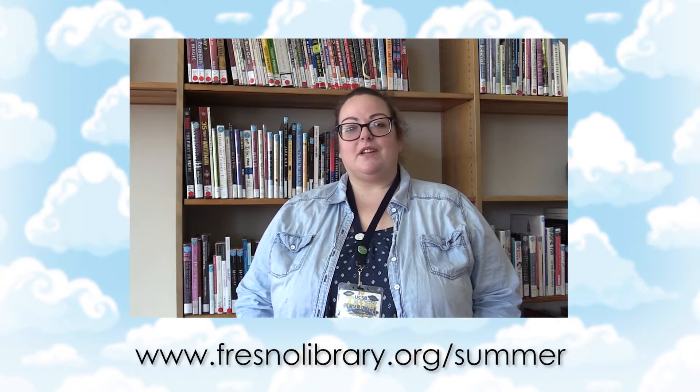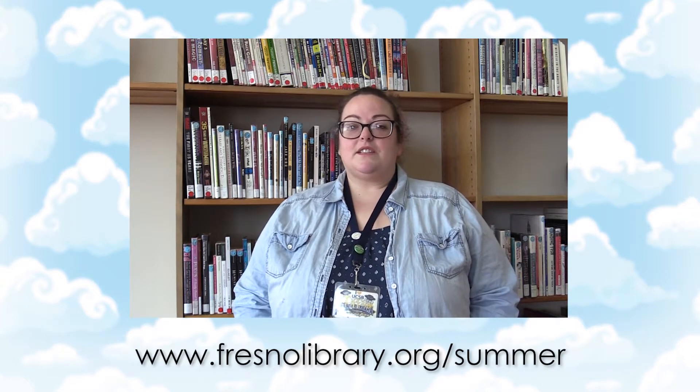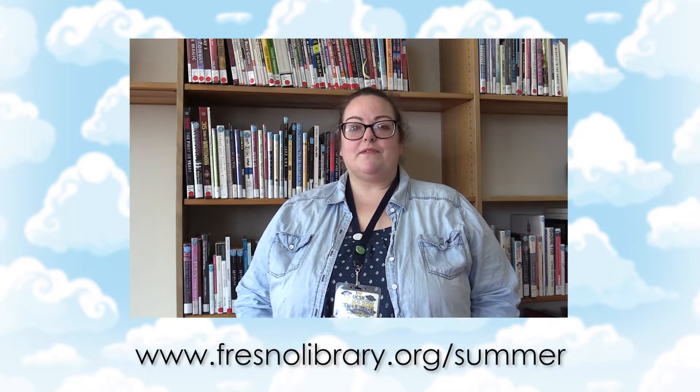And a reading program for all ages. Again, go ahead and stop by fresnolibrary.org/summer for more information. Enjoy the show! Thank you!